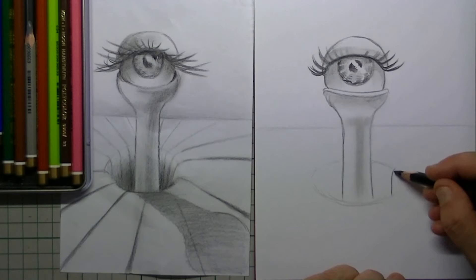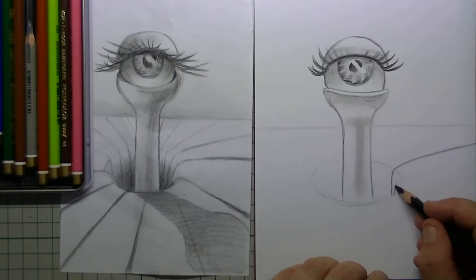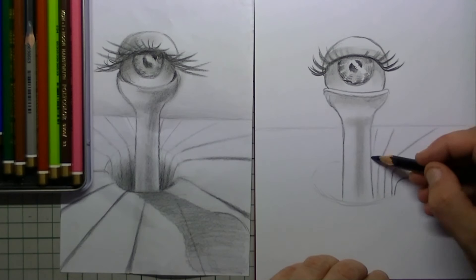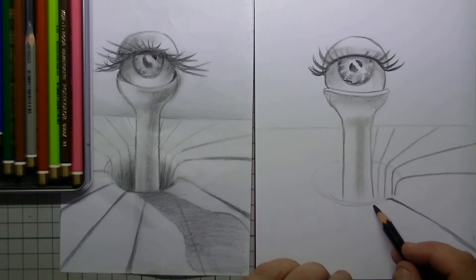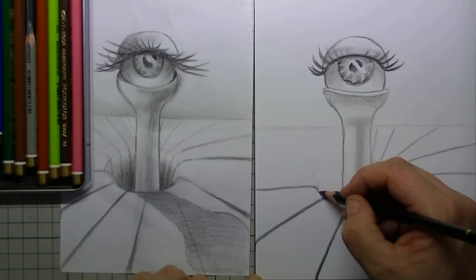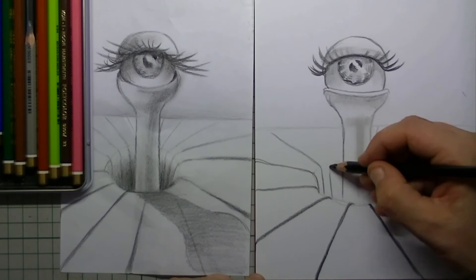Then I draw in a straight line that is going down the hole, and then I flatten those lines out as they go around on top of my paper. Here in the front I draw in the lines extra hard and extra thick, while in the distance I make the lines really soft and tiny.